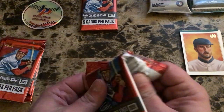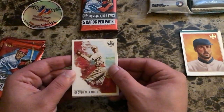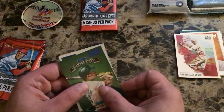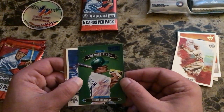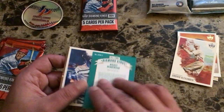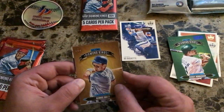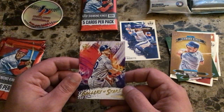Pack two: Grover Alexander Philadelphia, an Artist Proof All-Time Diamond Kings of Rickey Henderson with Oakland, Beau Bichette rookie — that's a nice one, putting that to the side — George Brett All-Time Diamond Kings, and a Gallery of Stars Pete Alonso.